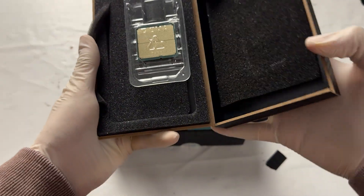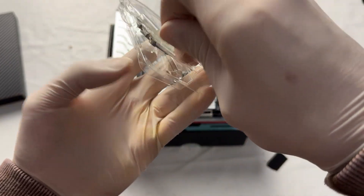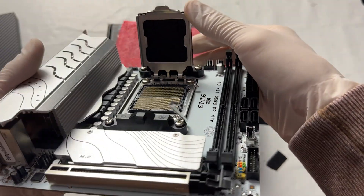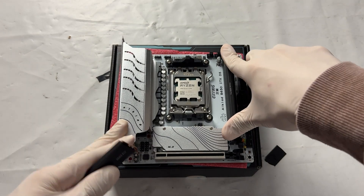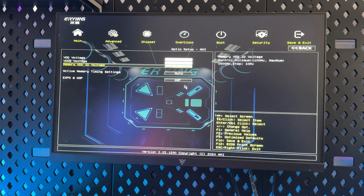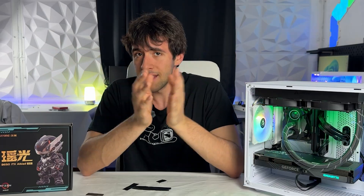I tested it with the Ryzen 7 7700 as the best budget CPU right now, and also with the 9900X3D to push it harder. I don't see anyone putting a 9950X3D in here, but I can try that if you want. I plugged the CPU and RAM in and everything worked out of the box. I installed Windows and the license was pre-activated. I also tried around five different RAM kits and all of them worked. Enabling EXPO is easy — you can also choose between XMP and EXPO profiles inside the BIOS.